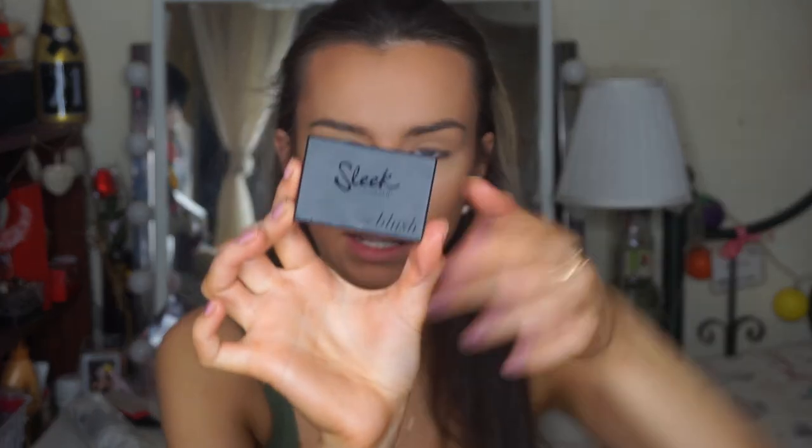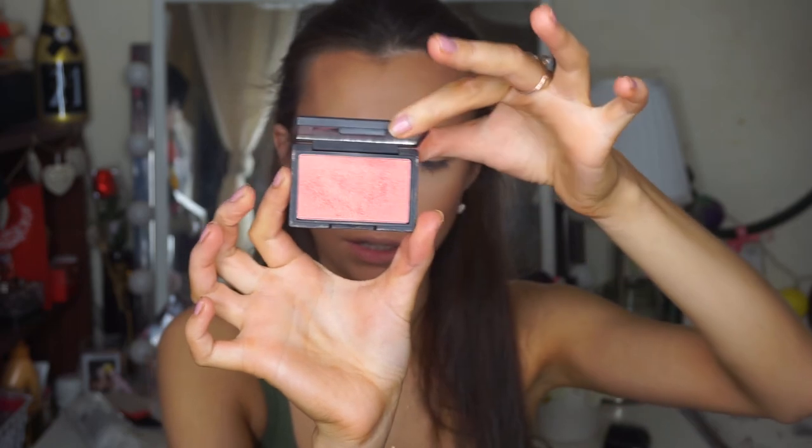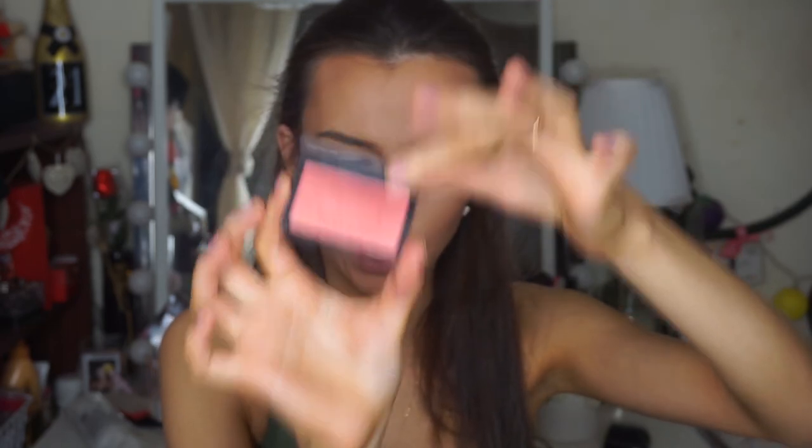On to blush — I usually use my Silky Touch Blush by Essence, but I wanted to go with a more golden-toned blush, so I'm using Rose Gold by Sleek. It has tiny reflects of gold and is a dupe for NARS Orgasm — pretty much everyone who uses this says the same thing. I don't own NARS Orgasm, but that's what the word on the street is.